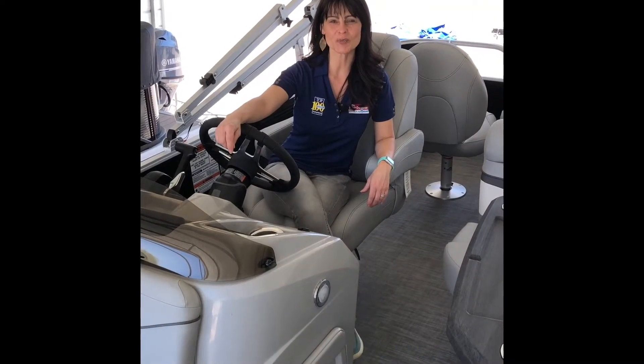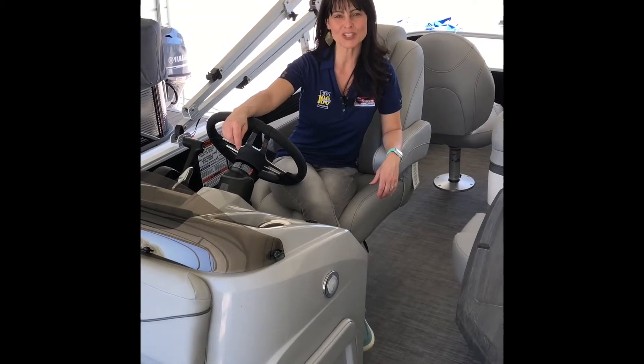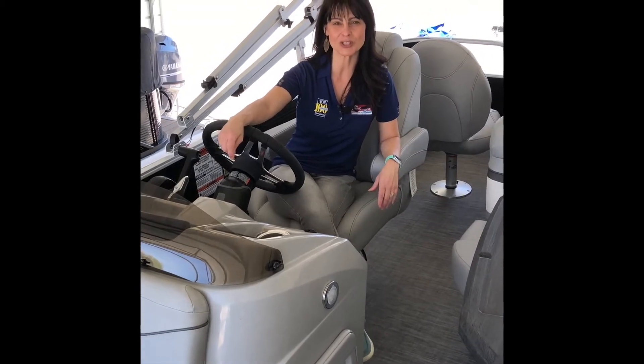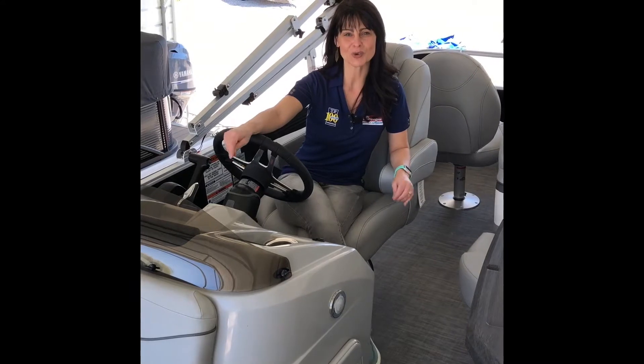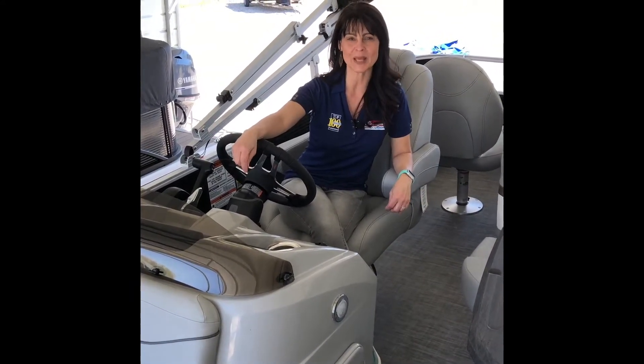Hey guys, it's Nikki from the Great Outdoors Marine in Lavalette, West Virginia. I want to thank you for purchasing your amazing new Bennington pontoon from me at the Great Outdoors Marine. I'm going to do a brief video going over your boat, and if you have any questions, please let me know.